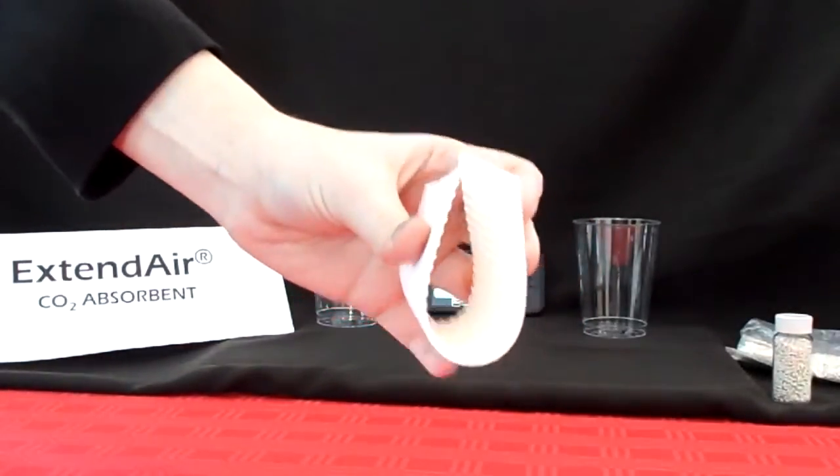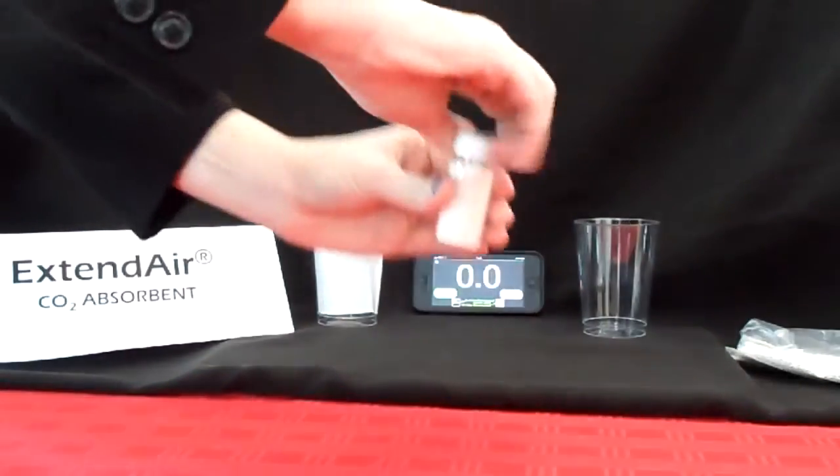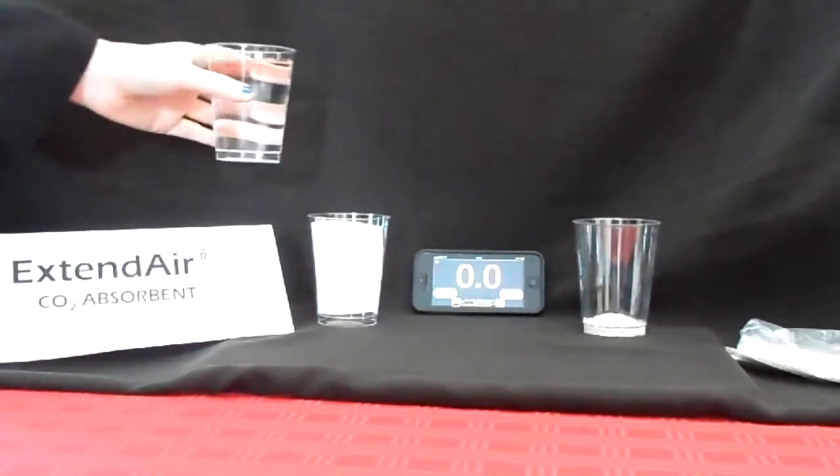For this demo, let's start by placing the same mass of Extend Air adsorbent and granule adsorbent into each glass. Think of the glass as the breathing loop in the rebreather.